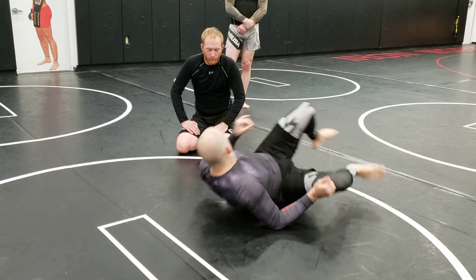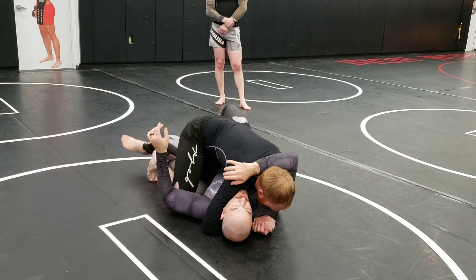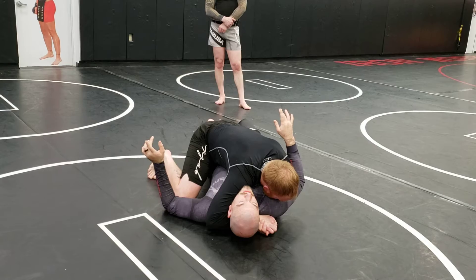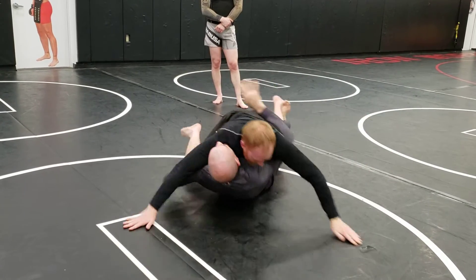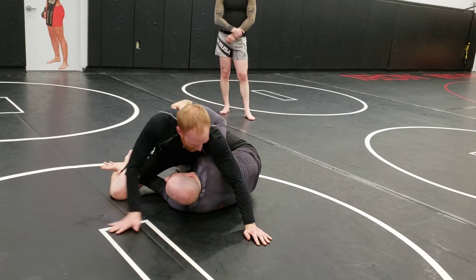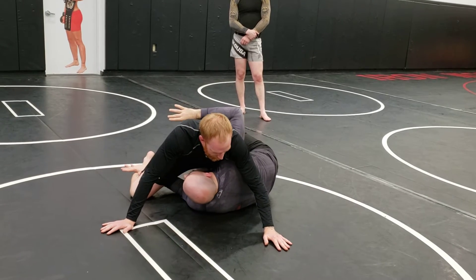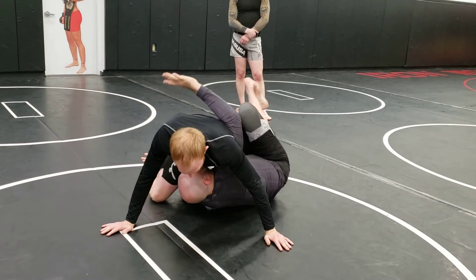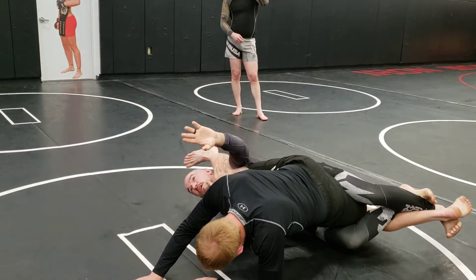One more time. He flattens me out — peel that leg out, extend. Whip down one side, gives me my underhook. Whip down the other side, gives me my other underhook. Now if he doesn't wizard, I can't go to that easy, nice electric chair I did last time, but I can still take him over. So I'm gonna bring him up over my head, push on his armpit, reaching past so he's up on my shoulder here.